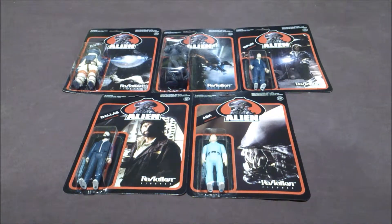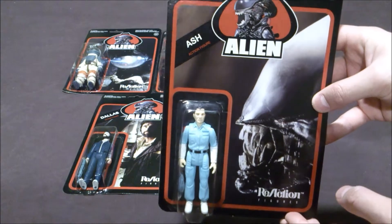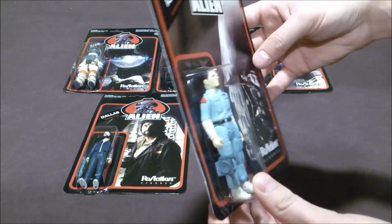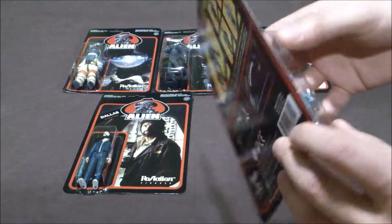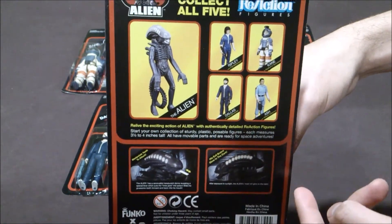There are five to collect. I start with Ash, the android. The figure comes with the device to detect the Alien — it's really nice. At the back of the package, you can see the full line and the details of the Alien.